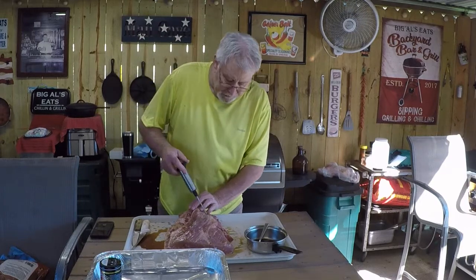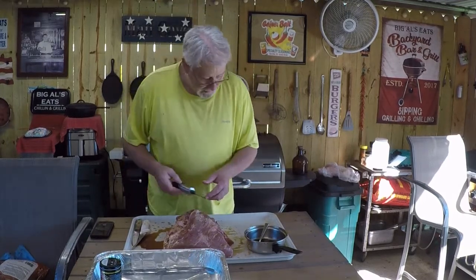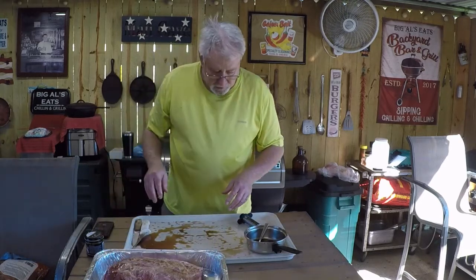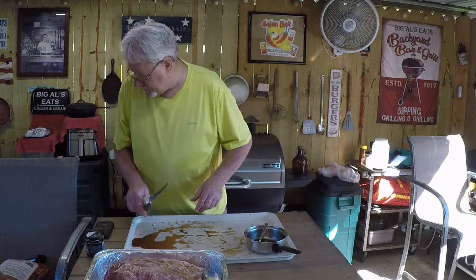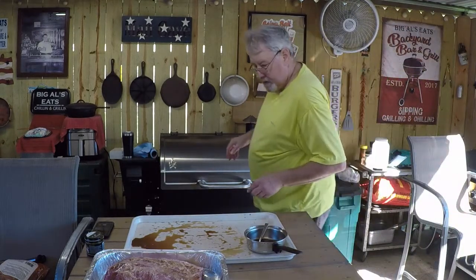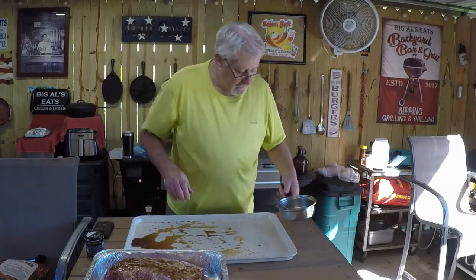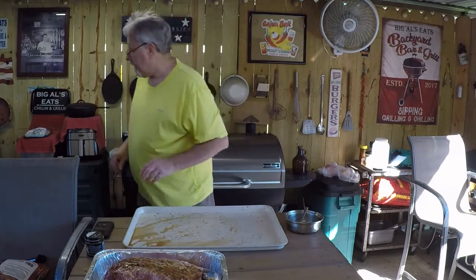We're about through — got it all injected everywhere, with just a little bit left. It's beautiful weather today in southwest Georgia. I've got it injected; I'm going to put it down in this pan, let it sit overnight in the refrigerator. I've got a little bit of that injection liquid left so I'm just going to pour it over the top — don't want to waste it, all that's going to be flavor for later.